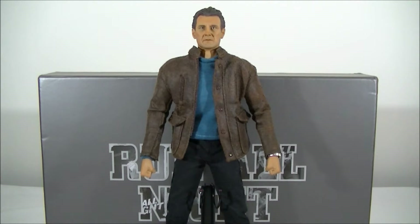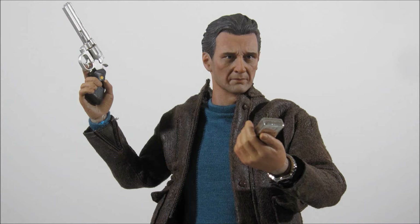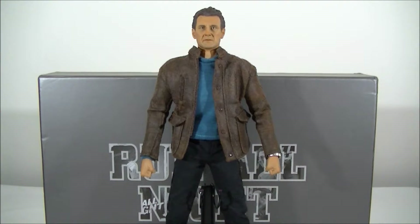Hey everyone, it's Kyle from Cool Collectibles back again for another review. This time it's the Toys Power CT005 1/6 scale Liam Neeson as Jimmy Conlon from Run All Night. Click the link in the description below to head on over to the Toys Power website for all the details on how to order this figure. Thanks to the guys at Toys Power for sending me this to review.